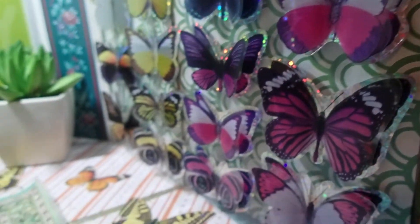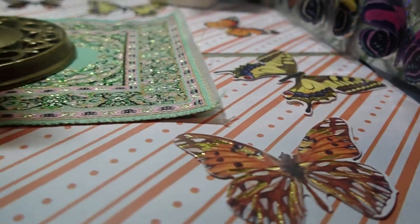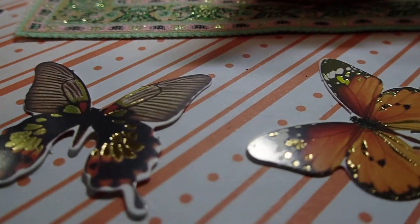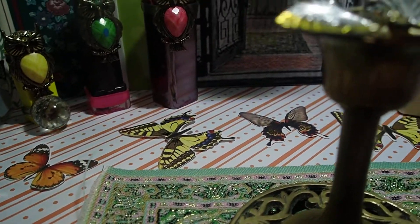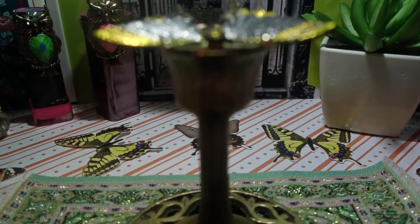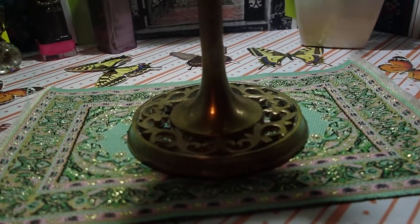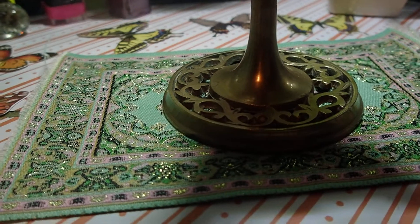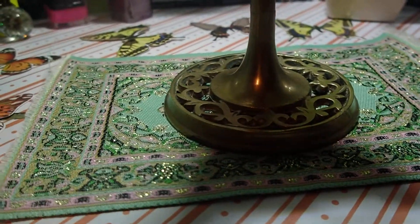Then on the floor I have cardboard butterflies. Those are not autocollots; they're not stickers. I have them all over the floor here. Then in the middle that's a brass candle holder on top of a carpet — that's a Turkish carpet that I bought from Amazon recently.